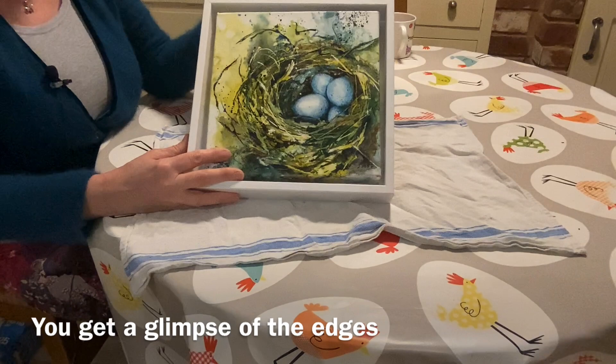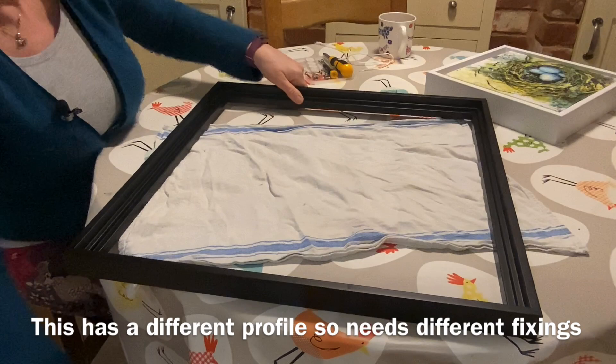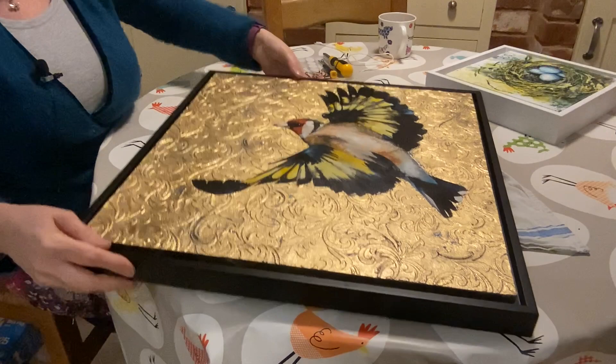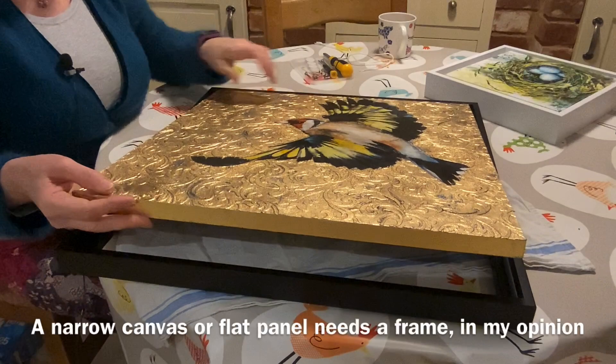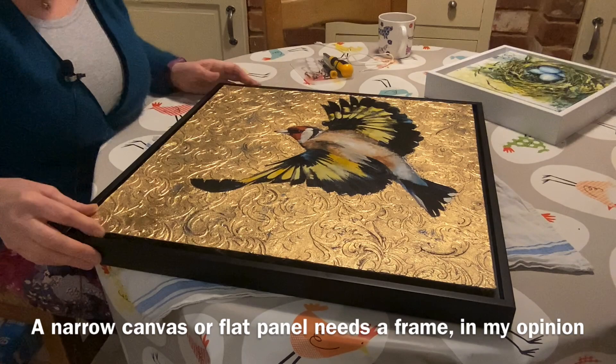Of course you can add a frame, which adds a bit more substance and can stop the painting from getting lost on a wall. I also have a larger black frame which is somewhat different — again, it's just a ready made one. This is what I'm going to put my goldfinch in, just finishing it off and setting it apart. These ones absolutely do need to be framed because they're only on a narrow board — in this case a wooden birch panel — and I think it looks really mean if you don't frame them.